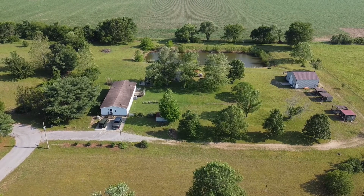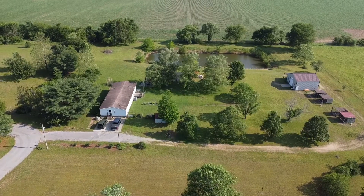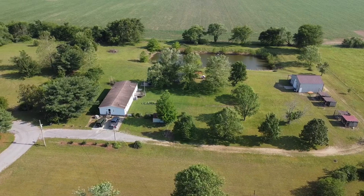Hi and welcome back. Here's an aerial view of our small three acre homestead in southeast Missouri.